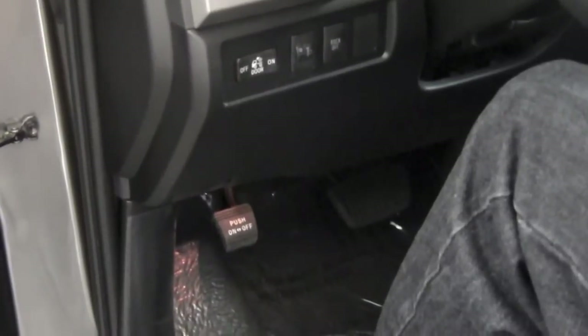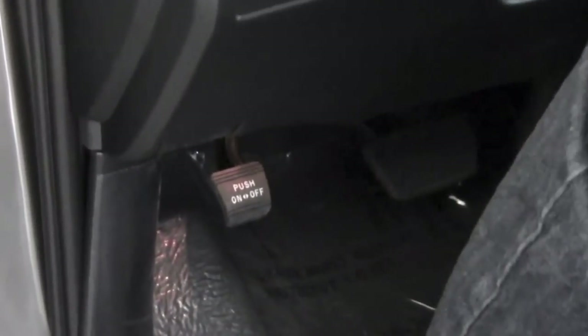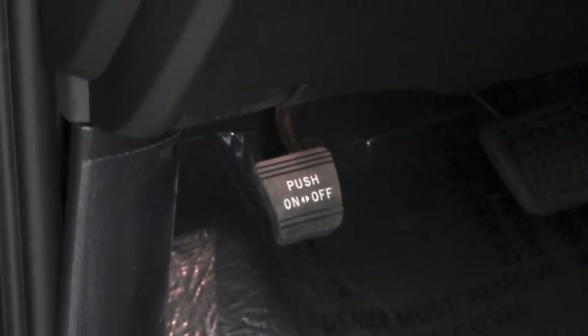The emergency brake on a 2012 Tundra is a pedal — it's the far left pedal here. To engage it, push in just once; if it's down, the emergency brake is on. To release it, push again and the emergency brake is now off.